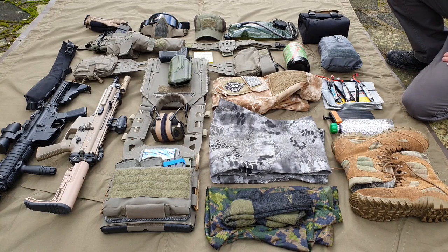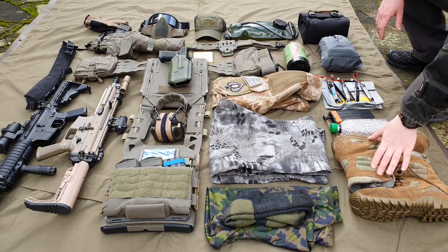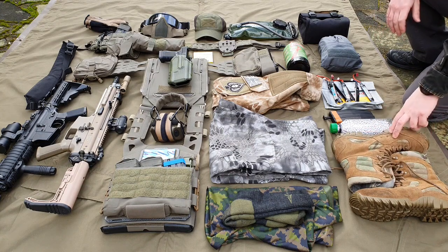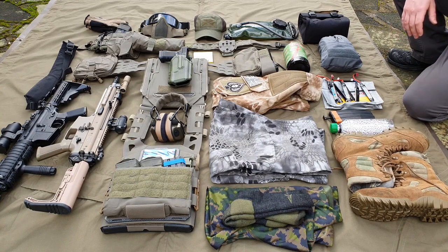Boots — make sure you check your site rules. Some of them require ankle support, like the last place I booked at, so I've got higher boots. Make sure it's similar to proper footwear — boots, shoes, whatever — they have to be good, otherwise you're going to slip and slide, twist an ankle, break something. You've got to have good boots.